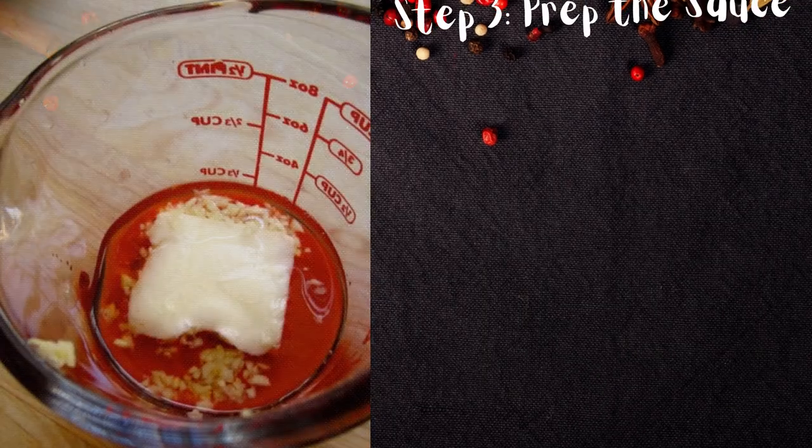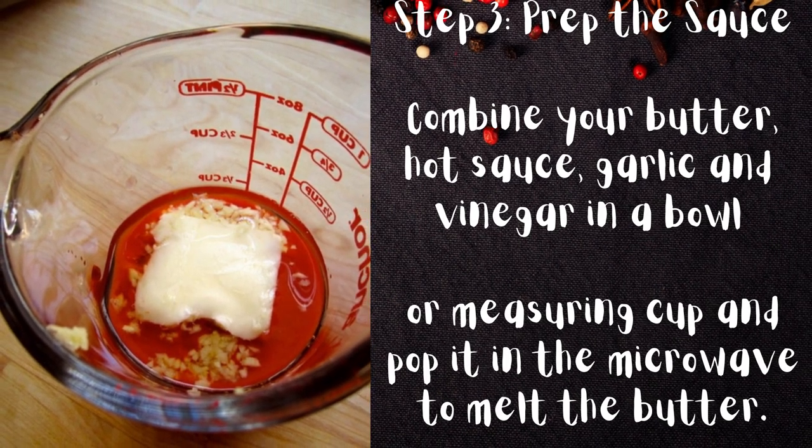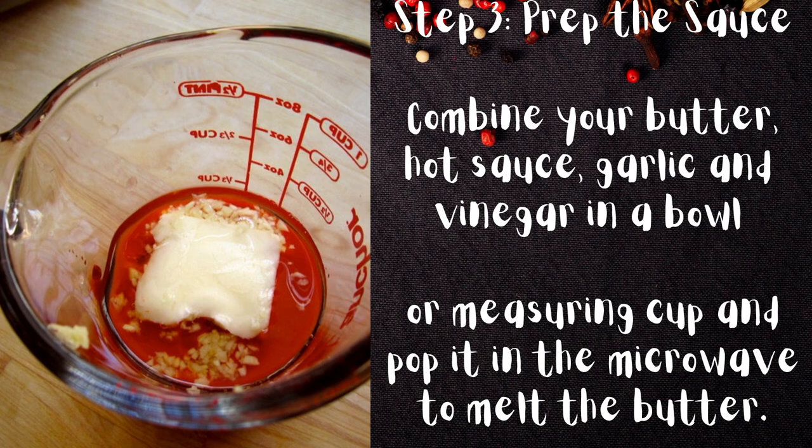Step 3: Prep the sauce. Combine your butter, hot sauce, garlic, and vinegar in a bowl or measuring cup and pop it in the microwave to melt the butter.